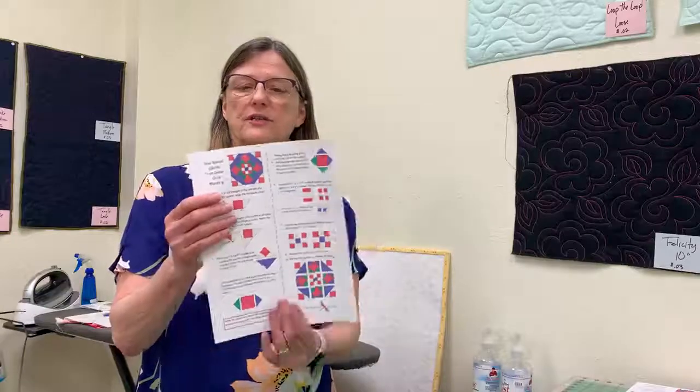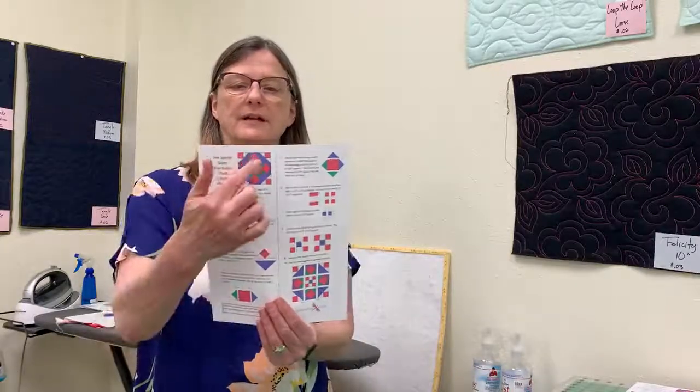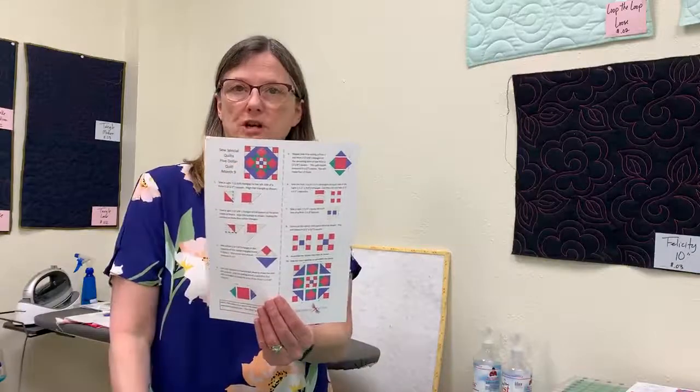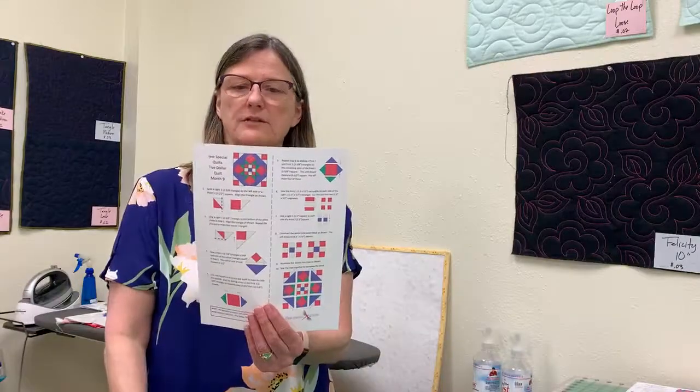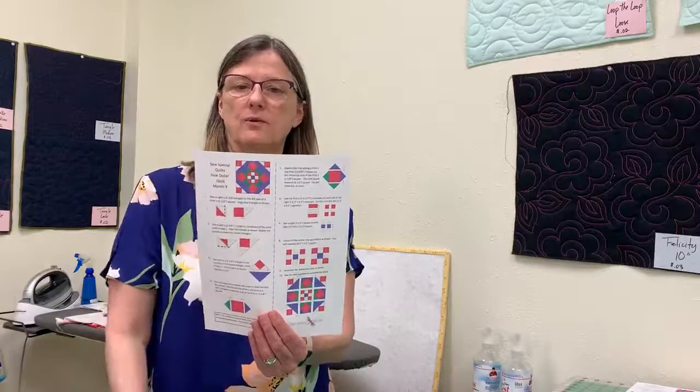When we look at our blocks, knowing that they're nine patches, this month we have the four corner blocks which are made one way, and then we have the four middle blocks which are another technique, and then we always have our nine patch in the center. The first one we're going to go through is one of our corner blocks.